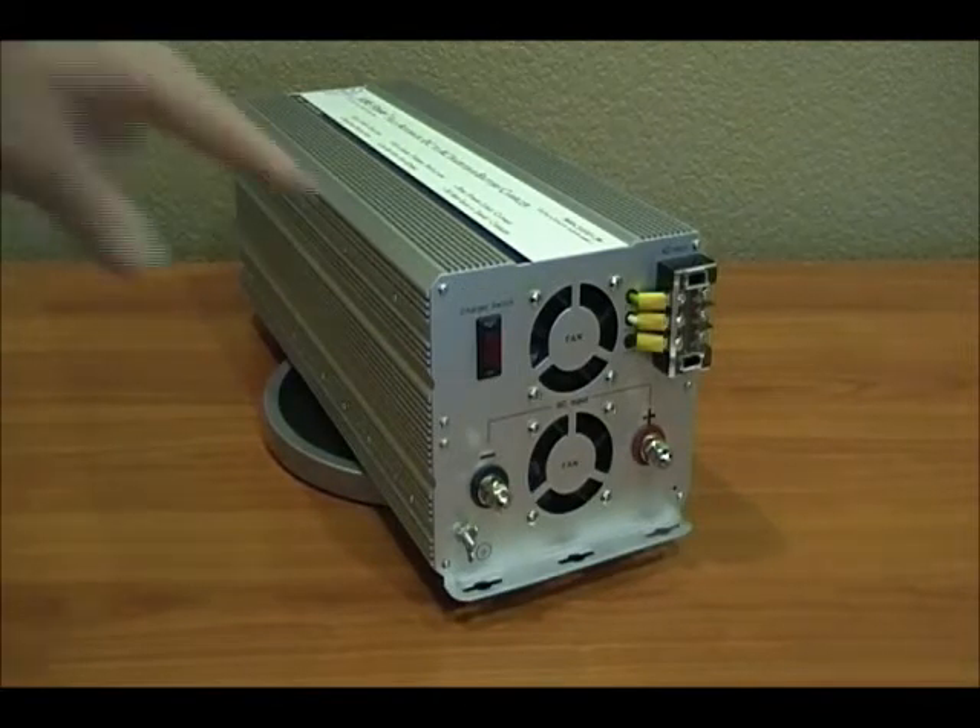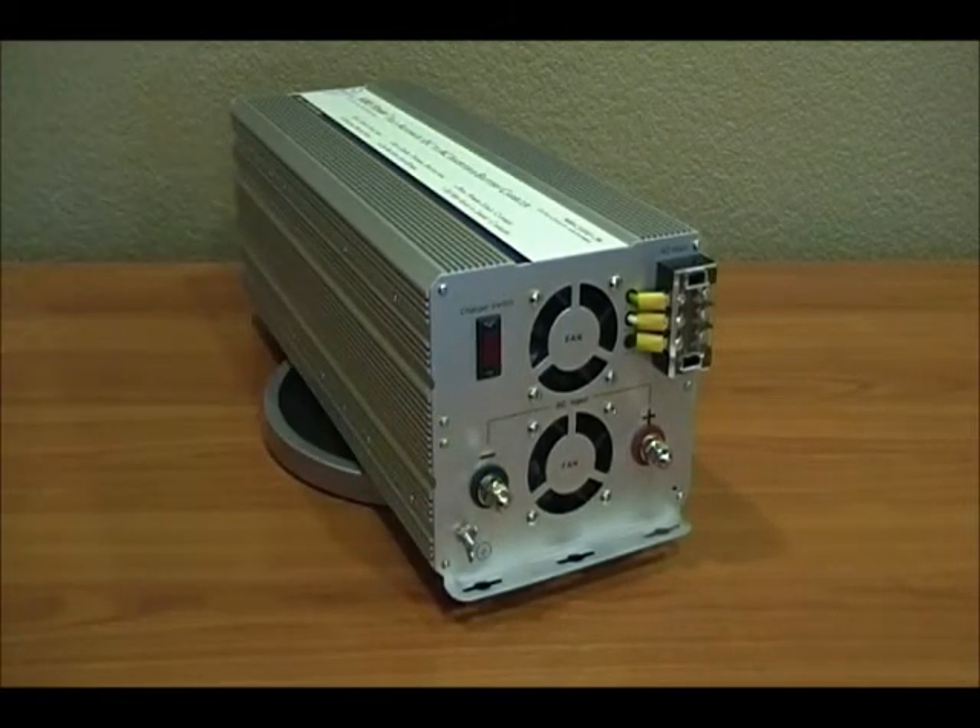You'll see here you have two terminals, one red and one black. That is for your battery bank to connect. Up in the right corner you'll see the AC input. This is your city power input.